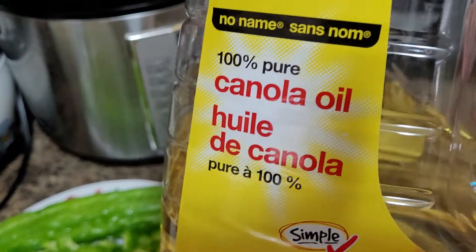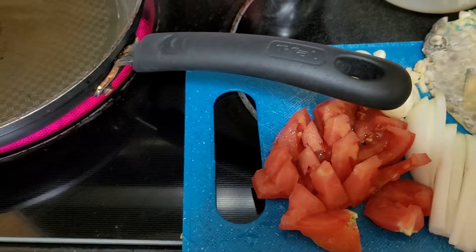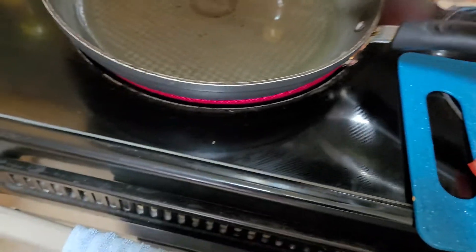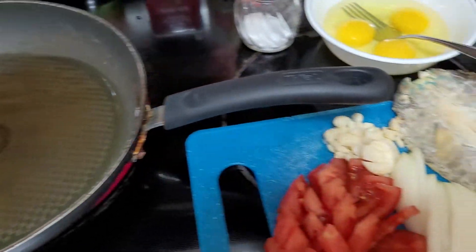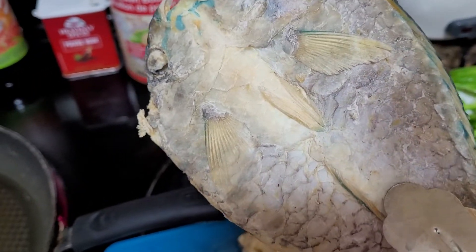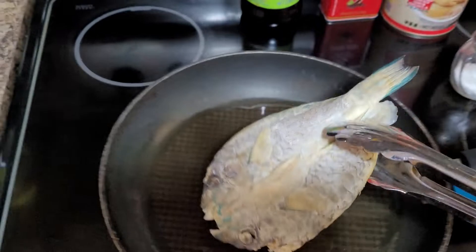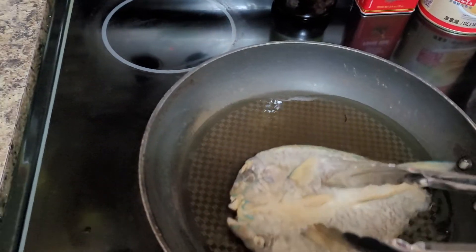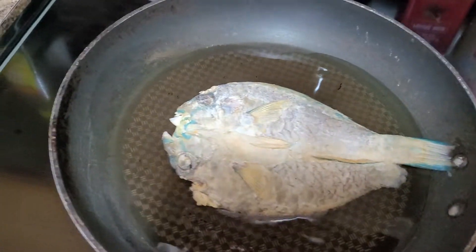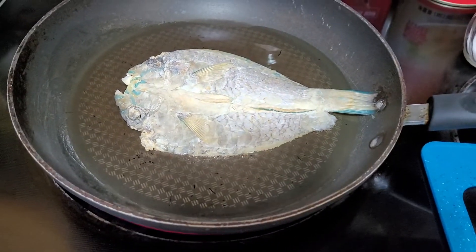So, wonderful friends, what are the very basic ingredients that we have? I have here my dried fish — salted dried fish. This is small mulmol or parrot fish. I'm going to fry that one and I'm going to use the same cooking oil.